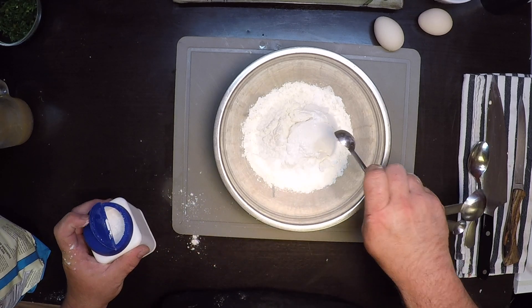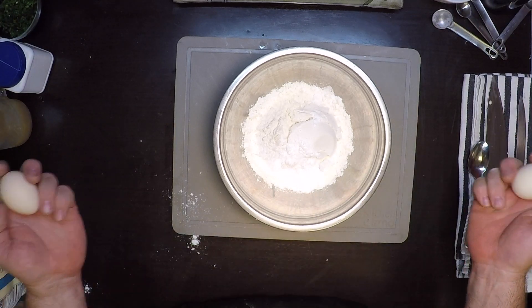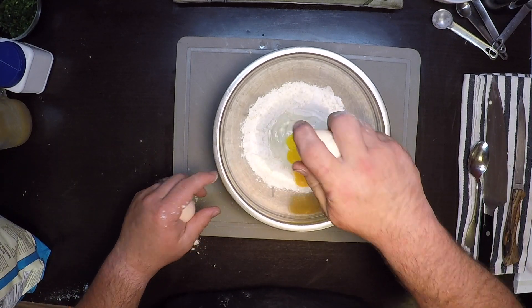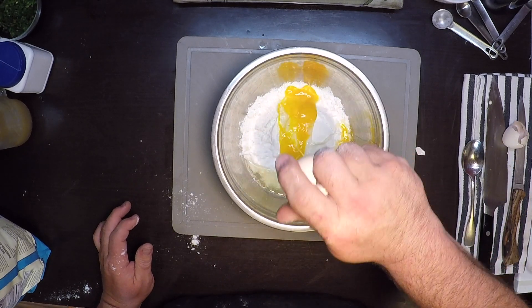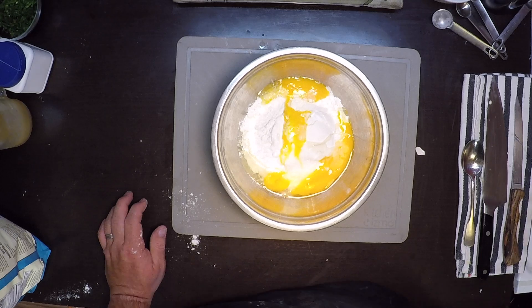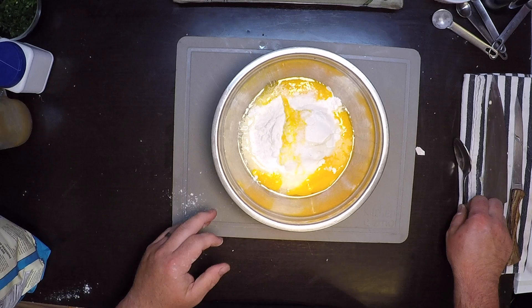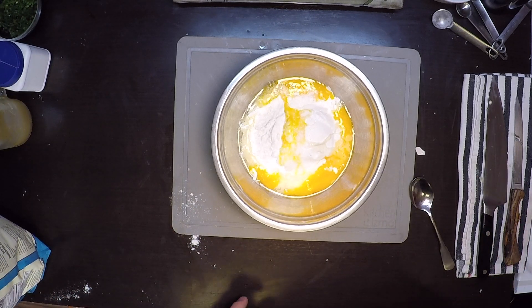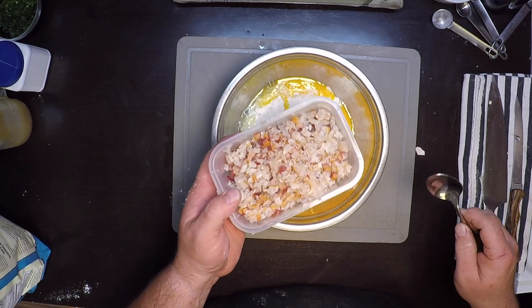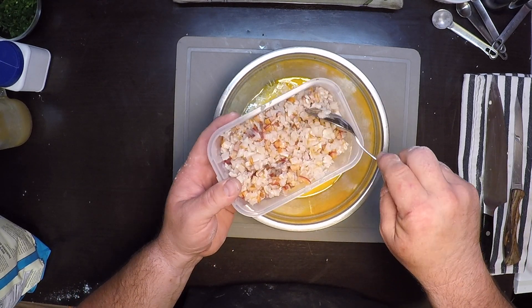And for each cup of flour, one egg — so there's one and two — and of course a nice pinch of salt. From there is where I change things up a lot. So of course I'm going to add my clams. These are really fine minced clam necks.